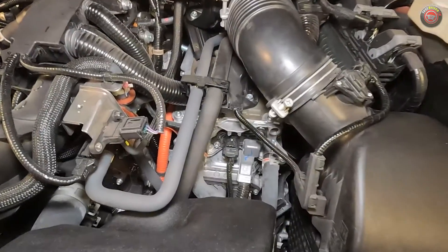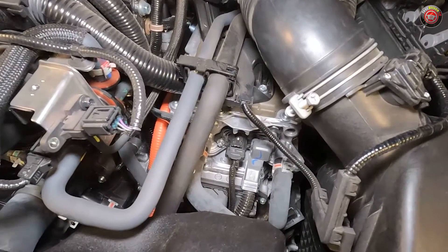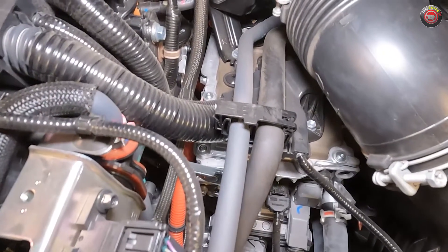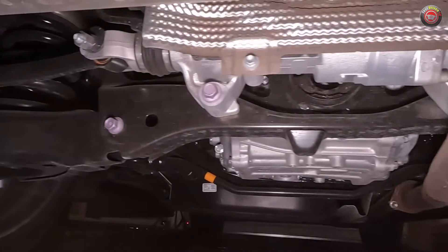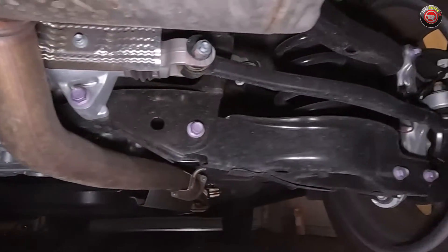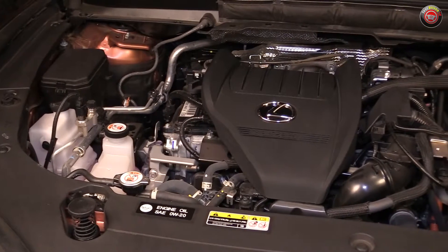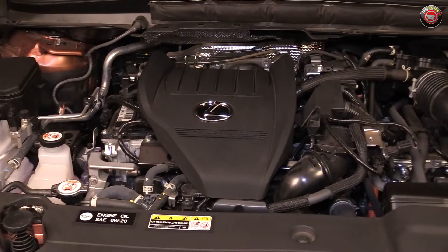The big news is that it comes mated to a conventional six-speed automatic transmission instead of an ECVT like other Lexus hybrids. There's an electric motor sandwiched between the engine and the transmission, and an additional electric motor drive unit at the rear axle for all-wheel drive. You will not find a mechanical drive shaft between the front and rear power units. Powering all of the electric motors is a 288-volt nickel metal hydride battery pack located under the rear seat.